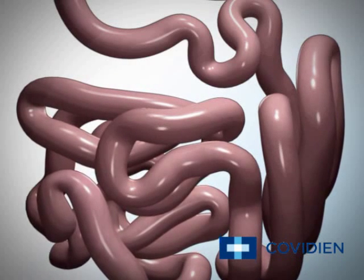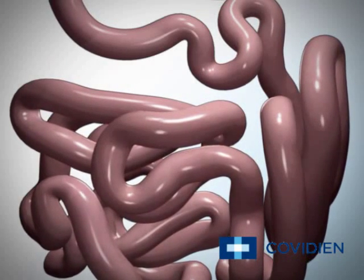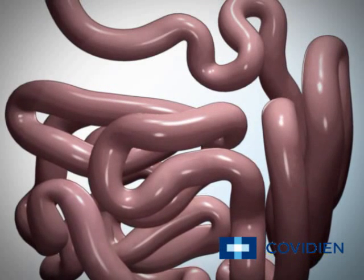Most of the nutrients from the broken down food are absorbed in the duodenum and the jejunum, which is the second part of the small intestine.